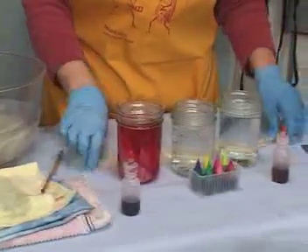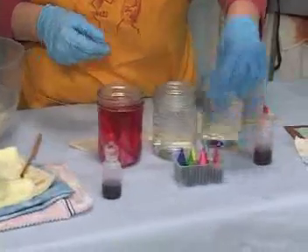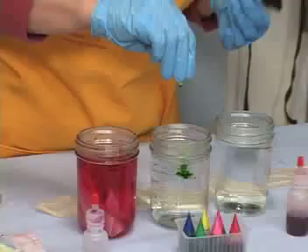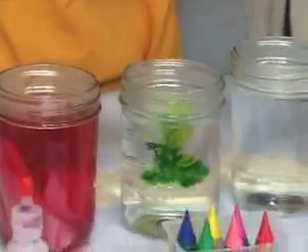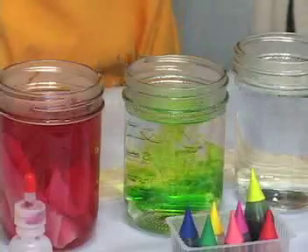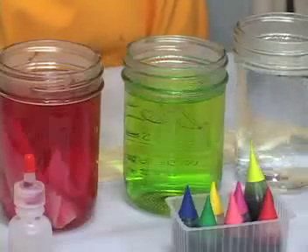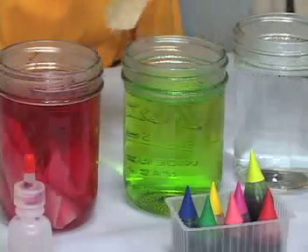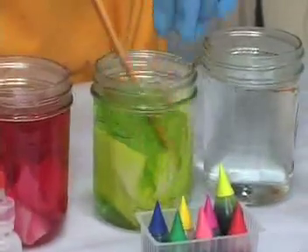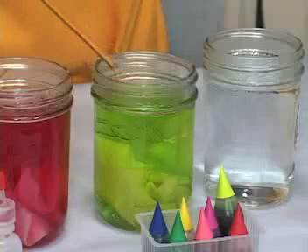I'll just let that sit for a few minutes. These are food colorings, and I'm going to pick this kind of chartreuse color. You don't need very much food coloring to dye the fabric. For those of you who are dyers, food coloring is an acid dye, and normally acid dyes do not take on cotton. But the treatment of this particular cotton allows it to accept acid dyes.